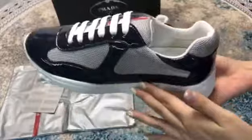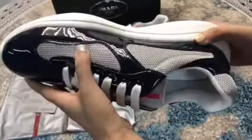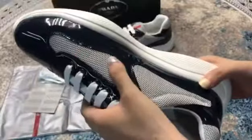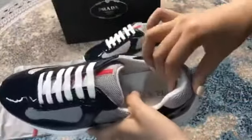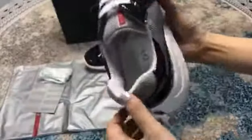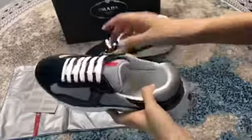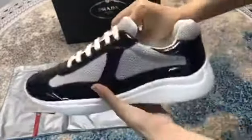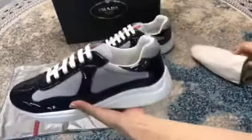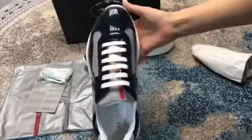The upper pattern material is patterned laser and the upper material is mesh — it's very soft, you see. You can see the curve here and the shape is very nice.